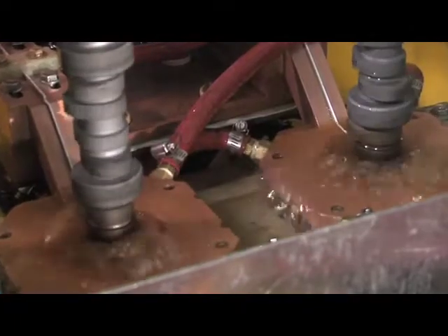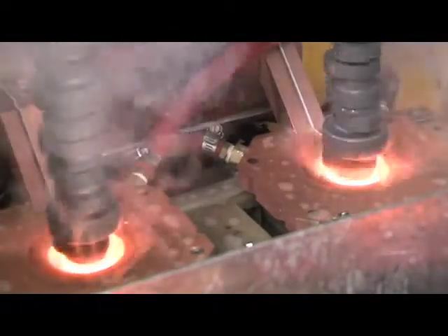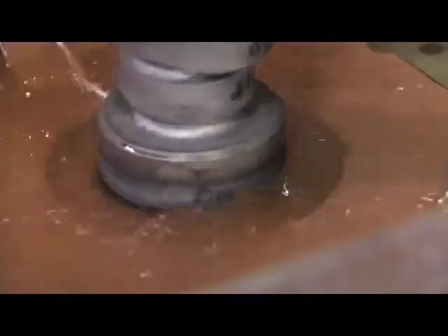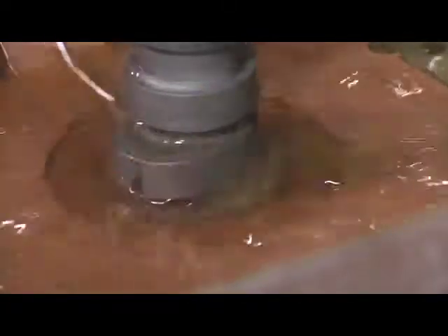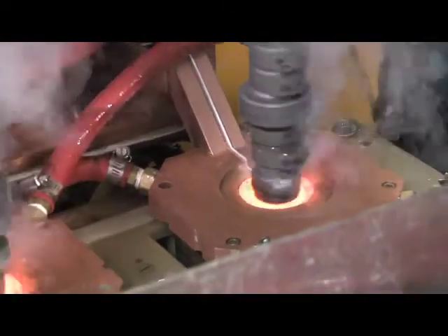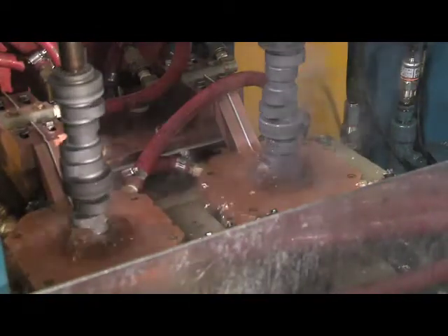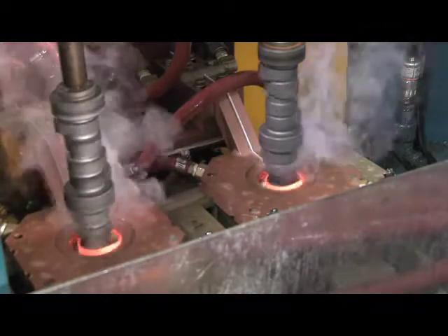This particular camshaft is a General Motors LS1 made out of 4150 material. This is the final lobe that we're heat treating in this bank. Every journal that's been heat treated moves downward and we actually have some shutters that close in the groove diameter of the camshaft to protect the heat from going down to the previously heat treated lobe. This way we don't temper back anything on the camshaft.